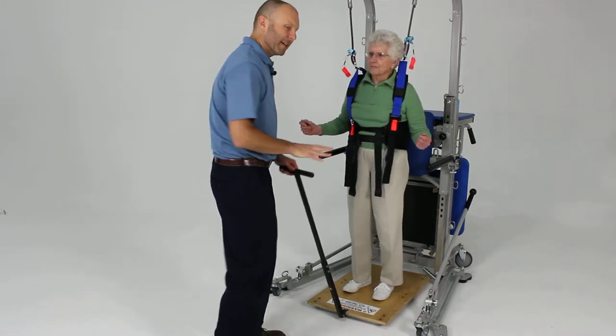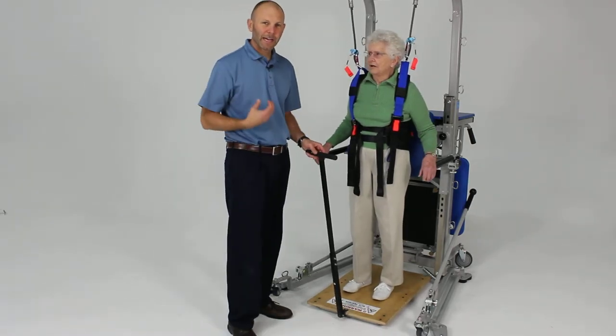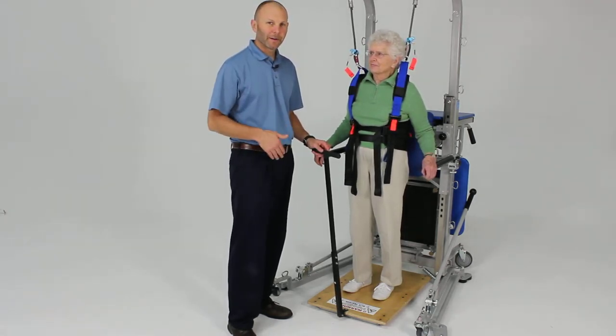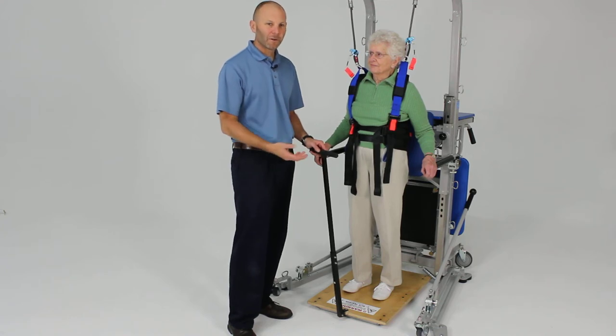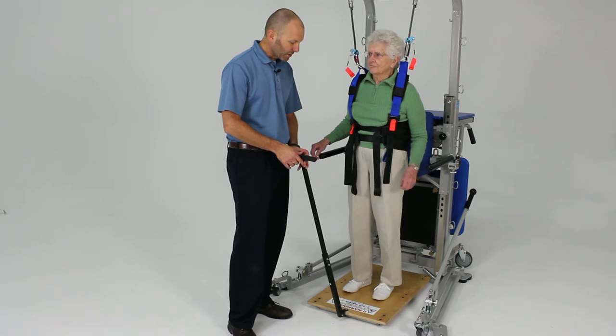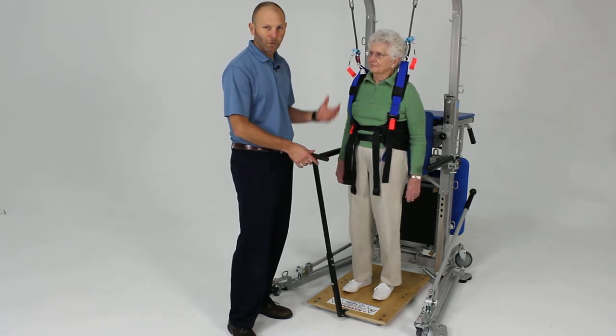It doesn't take much to induce those natural reflexive posture reactions that a lot of people don't work on until it's too late. When they're actually in the midst of a fall and they don't have those reactions appropriately, then they're in trouble. So this is just a way to start to do that in a safe, controlled environment.